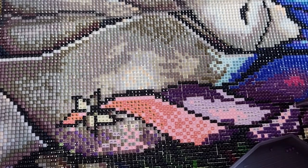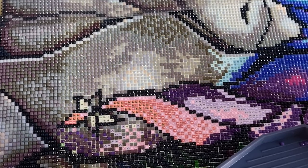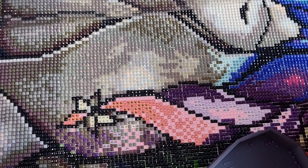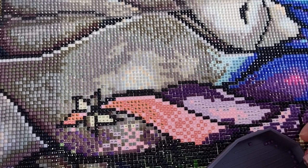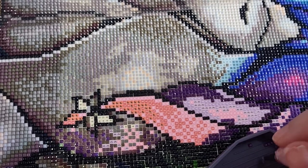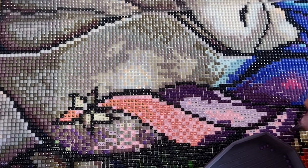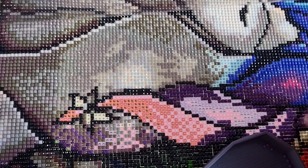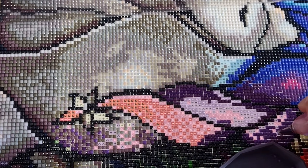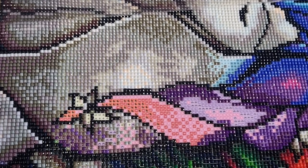Diamond Art Club brought out the Wizard and Medusa. I wanted the Wizard and there was a lady in red/pink who was really pretty, but it was the Wizard with the dragon — oh, that's stunning. Marky would love that as well because he loves Harry Potter and stuff like that.